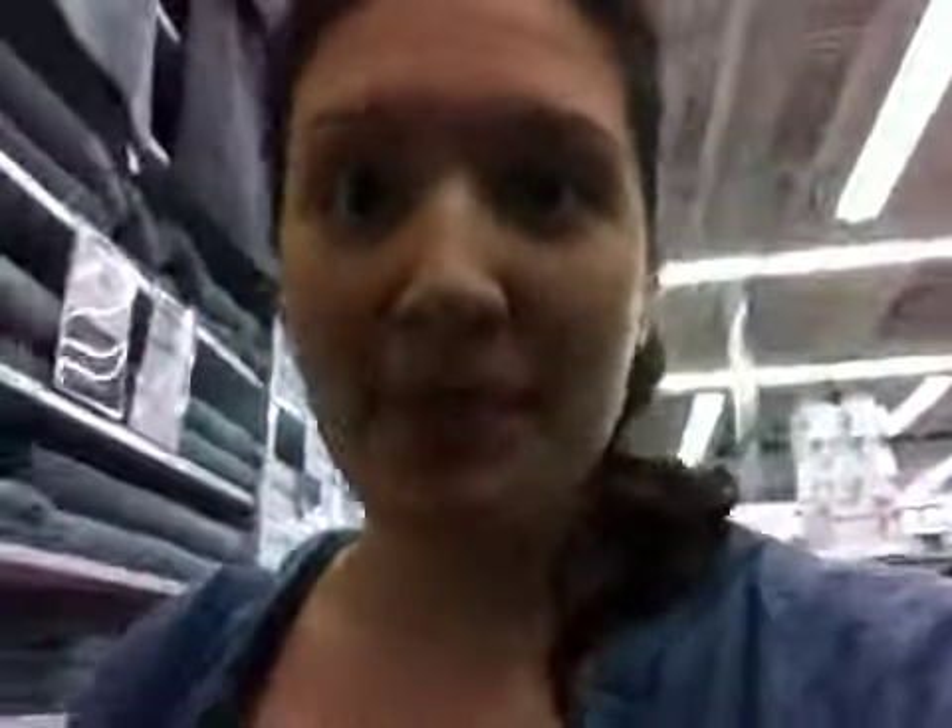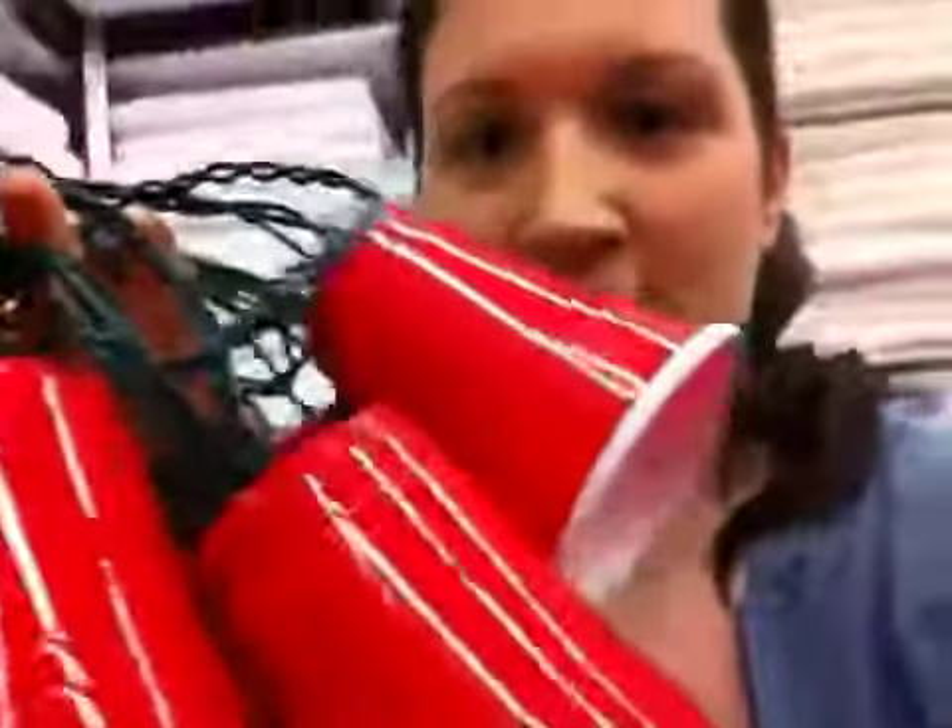Hey guys, so we're just in the store shopping around and I came across this. It's lights on cups. Isn't that cool? Like, this is what I need. This is like a college dorm room essential.